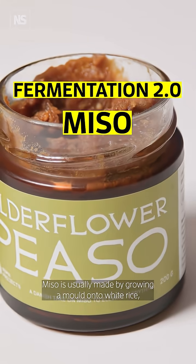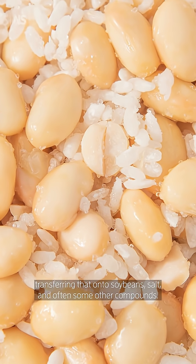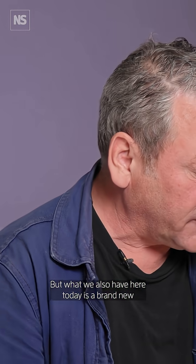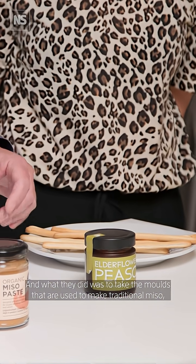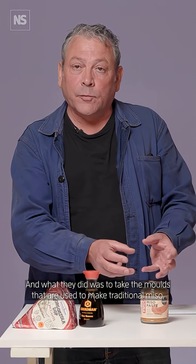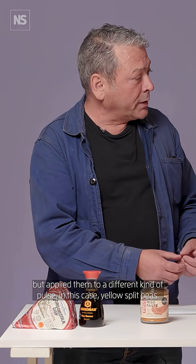Miso is usually made by growing a mold onto white rice, transferring that onto soybeans, salt, and often some other compounds. But what we also have here today is a brand new miso from the famous Copenhagen restaurant Noma. What they did was to take the molds used to make traditional miso but applied them to a different kind of pulse — in this case, yellow split peas.